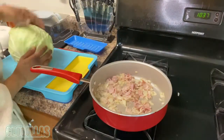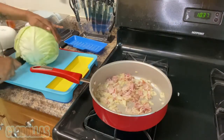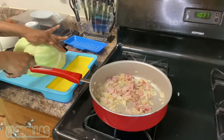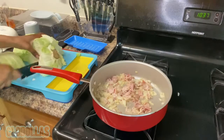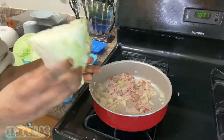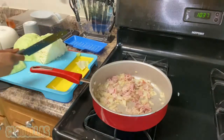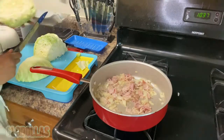I already rinsed the cabbage off — the whole nine. Now here's how I'm going to chop it. I'm cutting it like this because I don't like this hard core part; you're really not supposed to use it anyway, so I chop that off and trash it. I do leave some hard pieces in there because I like the crunch, but not too much crunch.